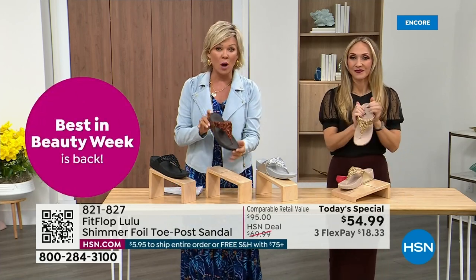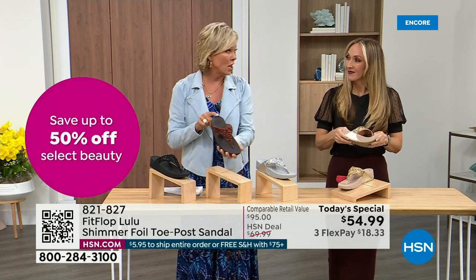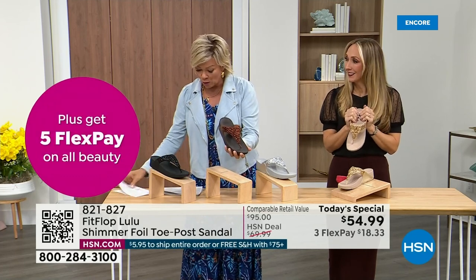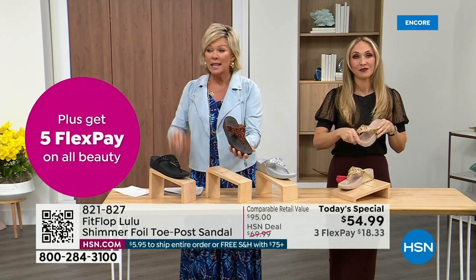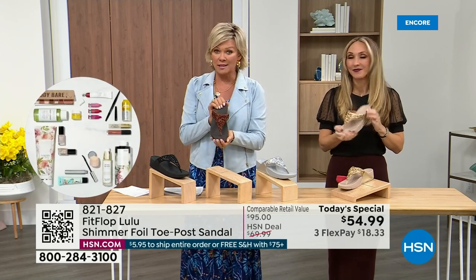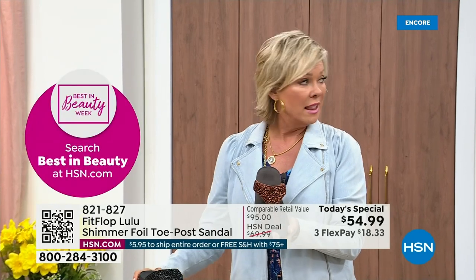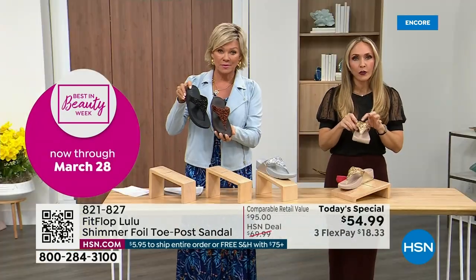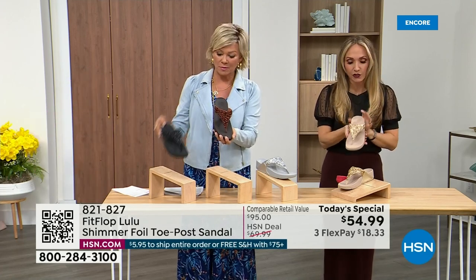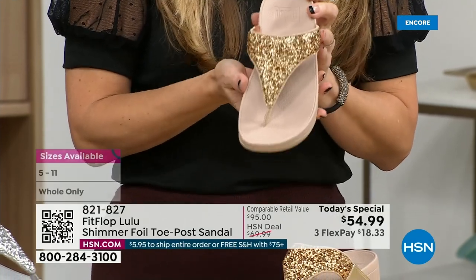We don't even have 3,000 of this color for the day between all the sizes. Size-wise, we have five through 11. If you go between, go down that half size. Bronze is a killer color — it's my favorite. It's so pretty. All this foil and the glitter you see — there's different gauges, it's very multi-dimensional. So it's beautiful and shimmery, but it's not over the top.